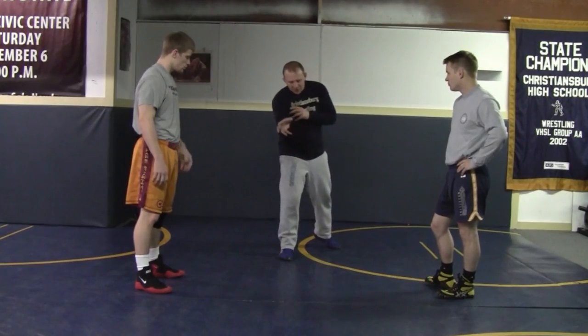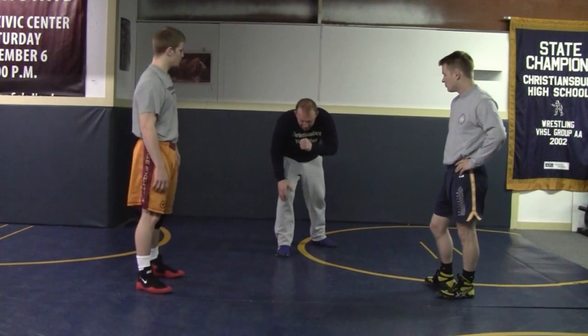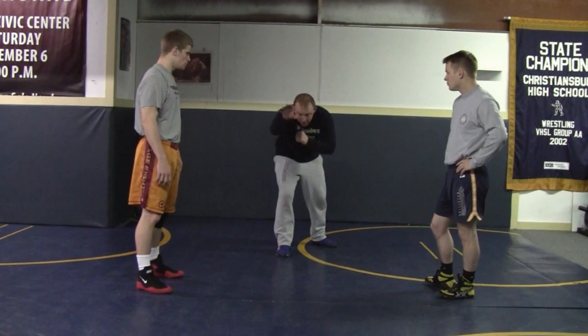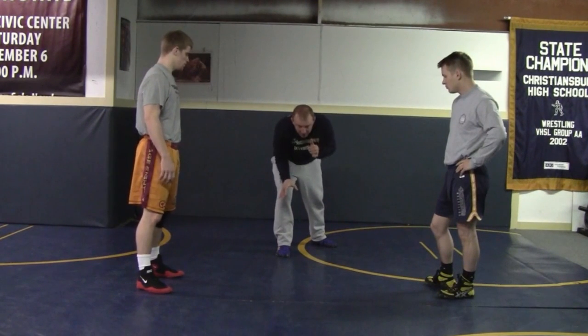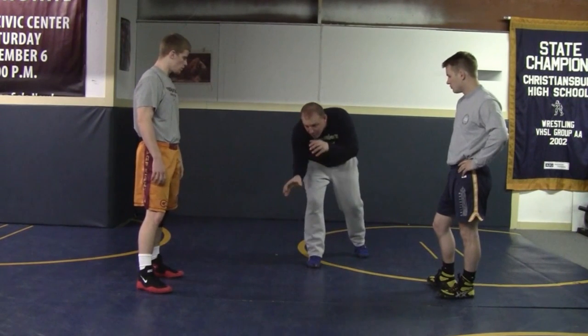He's going to go forward but circle at the same time, and he's going to circle away from his lead leg. He's going to stay disciplined with his lead arm, and he's not going to reach with it — he's going to keep it down. The first thing that ideally you want to touch is your head, you want your elbows in tight, so he's going to come in with spiral pressure.